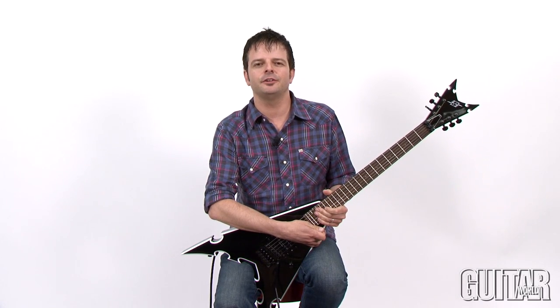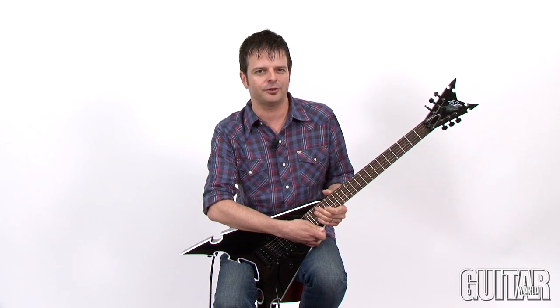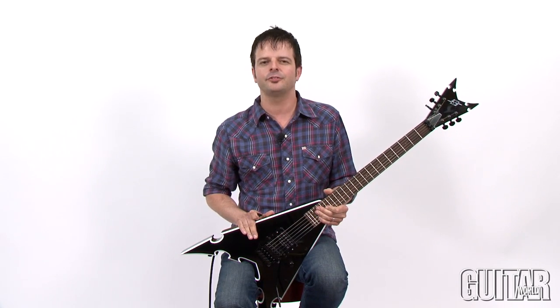Hey, it's Paul from Guitar World and I'm checking out a new guitar from this brand new company based out of New York, ES Guitars. And this is their introductory model, the Senton.